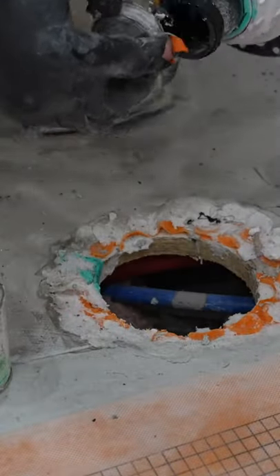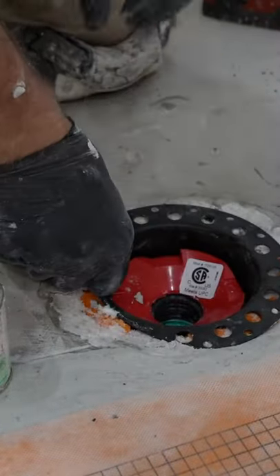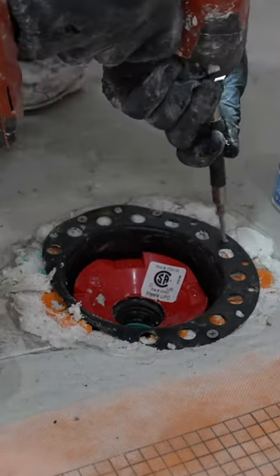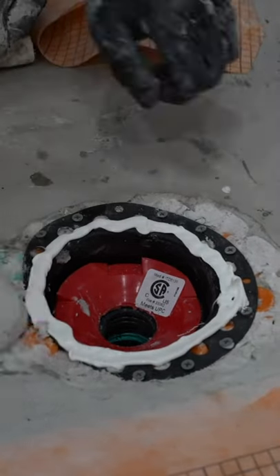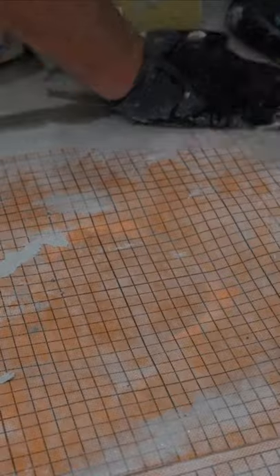You just place it in the location of where your tub is going to be and then secure it with two-inch screws. It's also a great idea to waterproof over top of the flange. I like to use KERDIFIX to adhere the membrane to it, and then you just use your KERDI membrane to make that area waterproof.